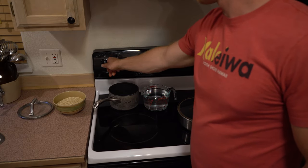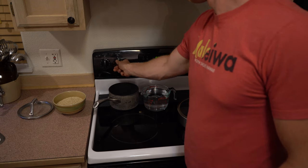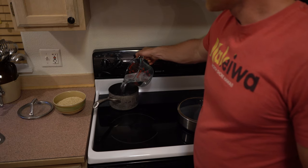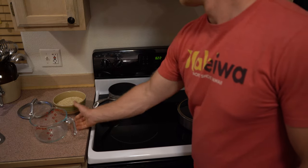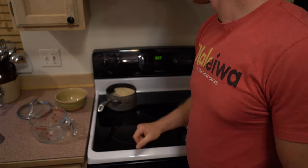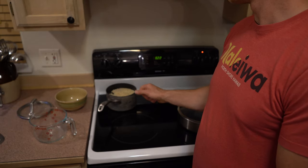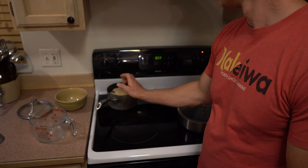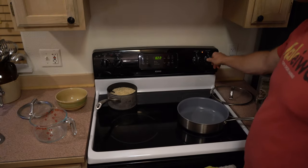My name is Tyler Denham and I'm going to show you how I prepare quinoa spaghetti and dehydrate it for a backcountry meal. The first thing I'm going to do is make my quinoa. I'm going to boil four cups of water with two cups of dry quinoa. Bring that to a boil, then turn it down to simmer and simmer it for 15 minutes.